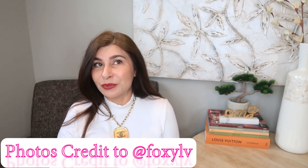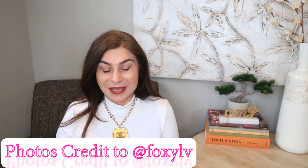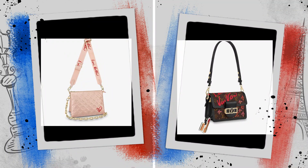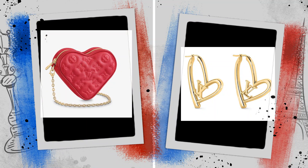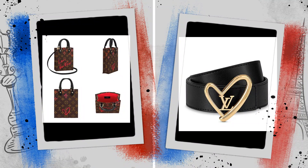I got some photos from Instagram and most of them are credited to Foxy LV. If you don't know Foxy LV, you're definitely not in love with Louis Vuitton, because she is the biggest fan I've ever known. I was contacting my SA trying to get more information about this collection, but no luck — she didn't provide any further details. Nevertheless, let's discuss.